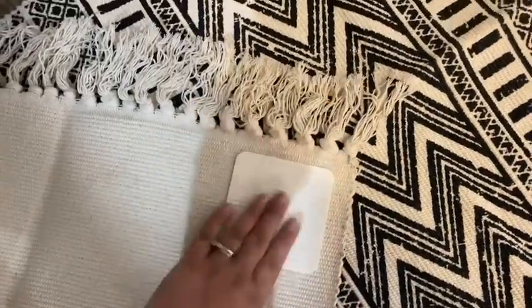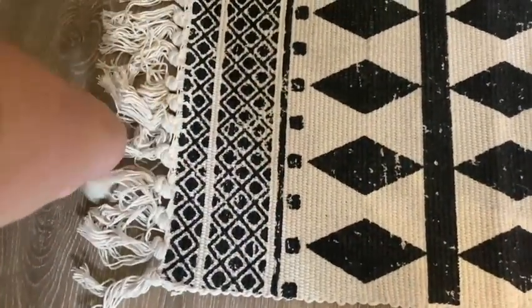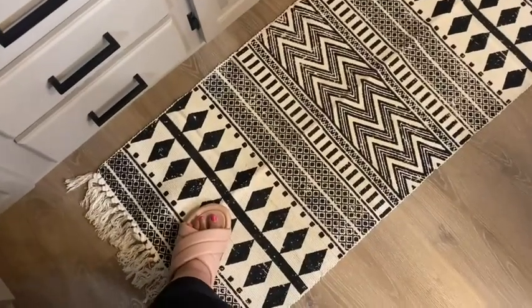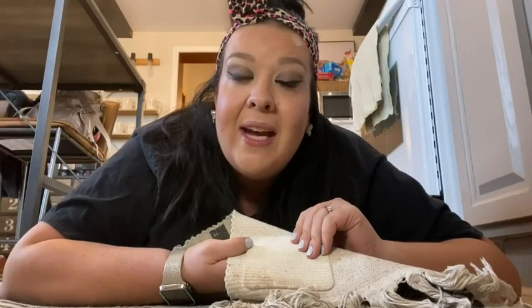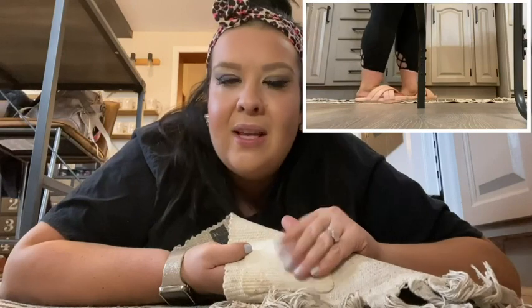They keep your kitchen rug or runner in perfect place without damaging the rug or the floor. These are very easy to use, and you can pick up your rug and wash it like you normally would, then place it back and it's good to go again. It has a very soft texture that causes no harm to the floor.